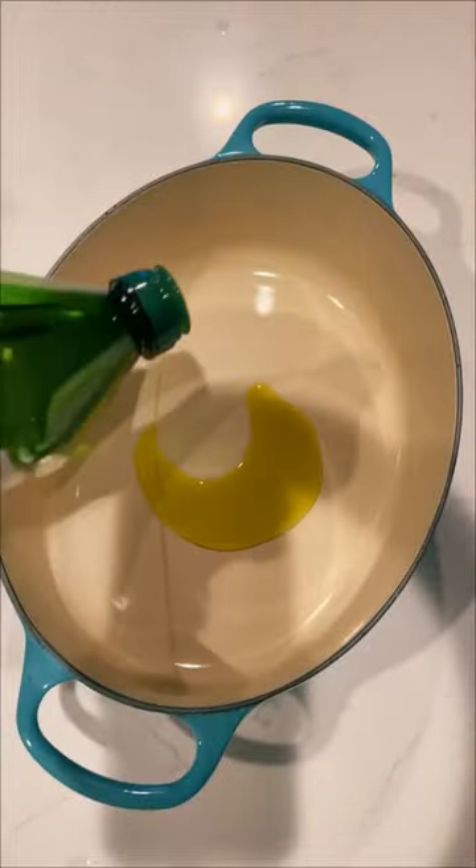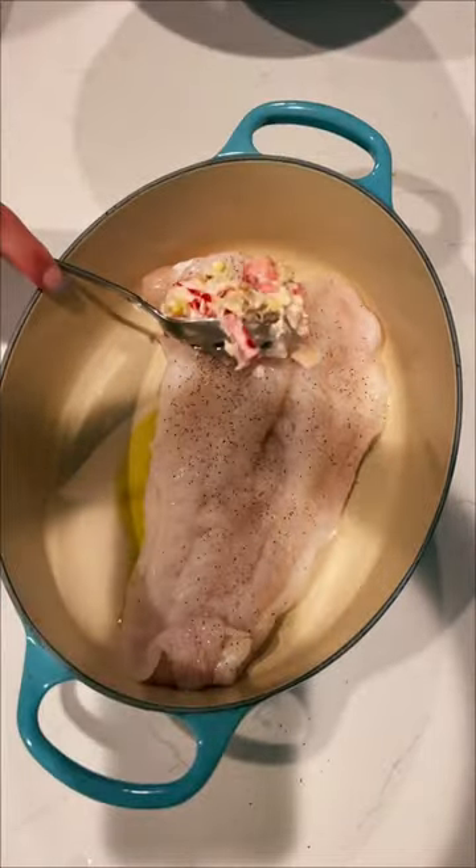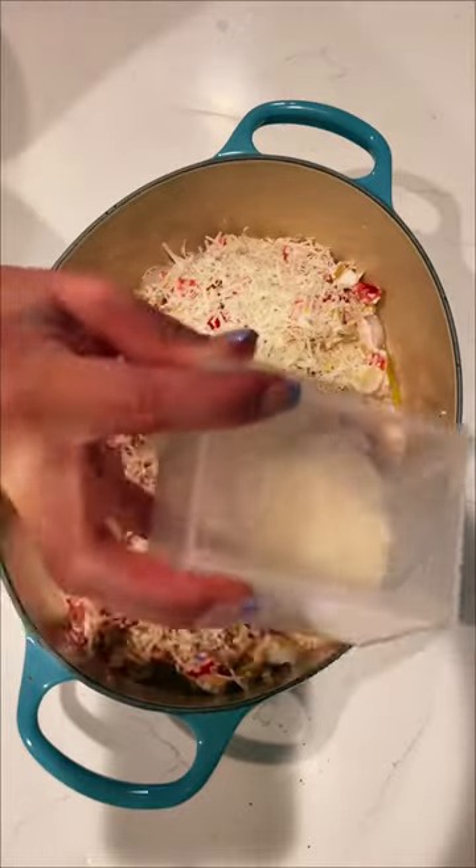In a baking dish that comes with a lid, add a drizzle of olive oil to the bottom and add the cod — I'm using just under a pound of cod here. Season with salt and pepper, then add the tomato artichoke mixture.